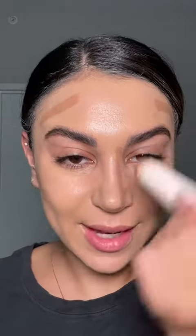10 dips of contour, let's go: one, two, three, four, five, six, seven, eight, nine, ten. At least the contour is the normal amount that I would use. 10 dips of concealer — this is gonna be rough: one, two, three, four.